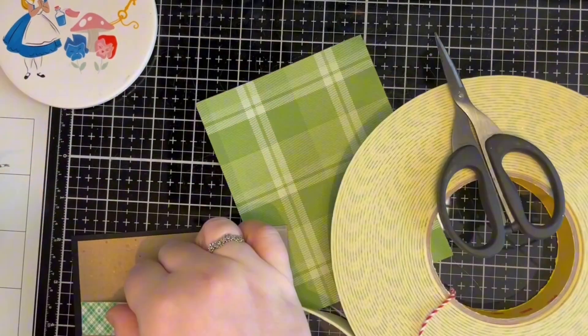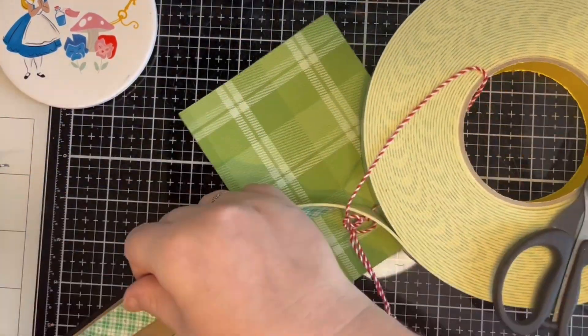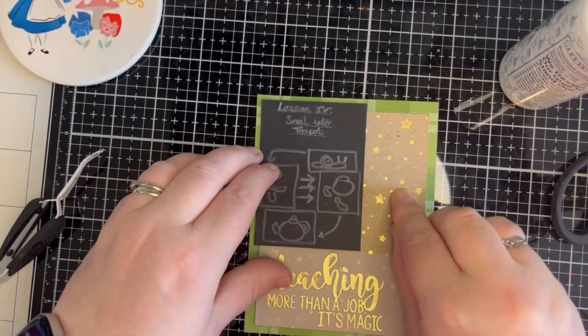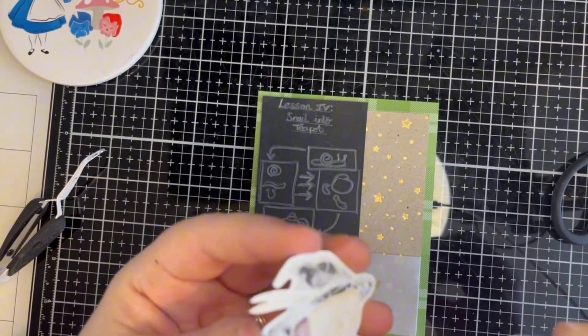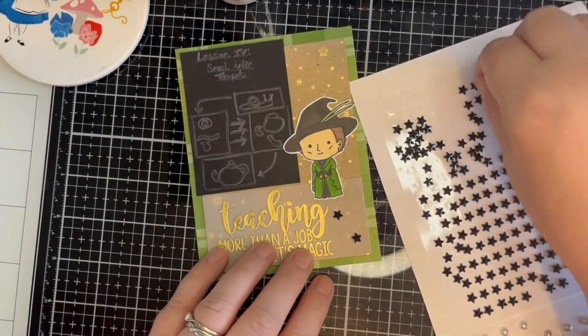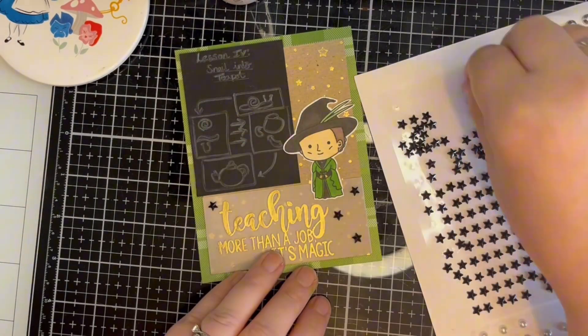Time to assemble. I use Scotch 3M foam tape to attach the picture panel to the patterned paper, and I use liquid glue for the image. Finally I add some embellishment with some black star gems.